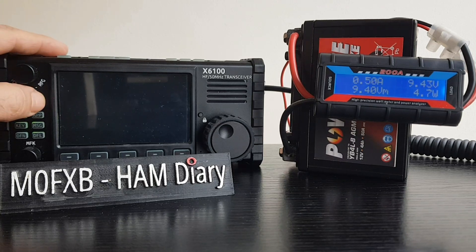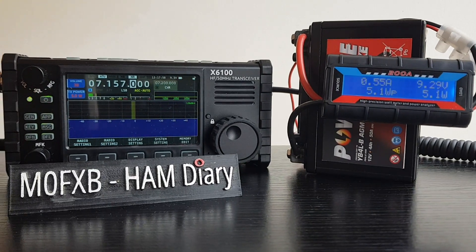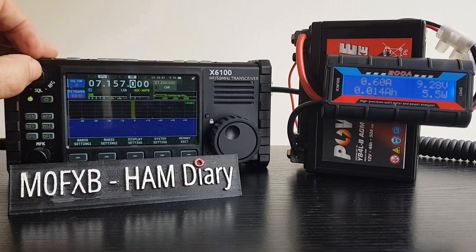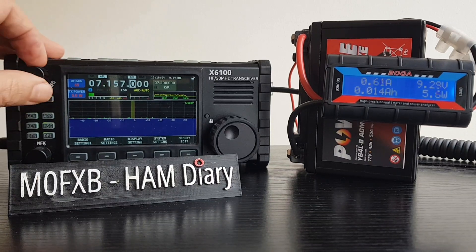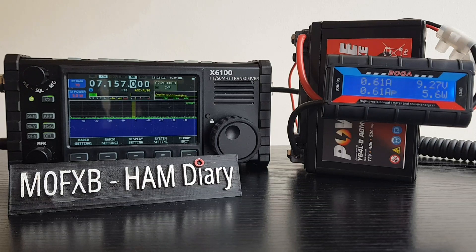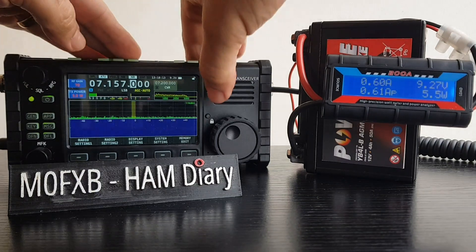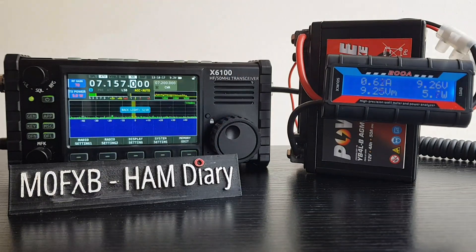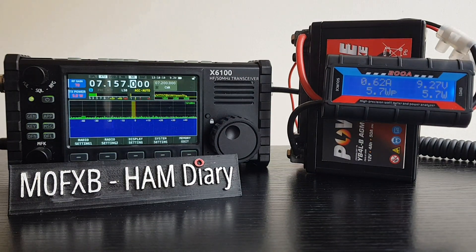You do have to hold it for a couple of seconds - anyway, it's on now. We do have an antenna connected but not a very good one - just better than nothing. So now it's on, no transmit, nothing at all, the screen is on. Let's go higher - let's go to number five brightness - and we're drawing 0.62 amps.